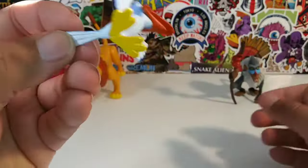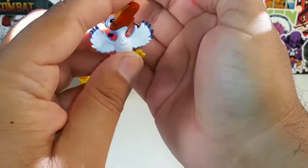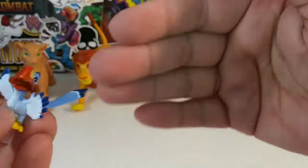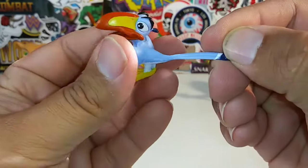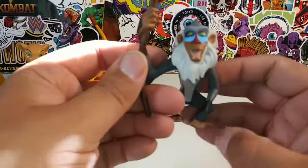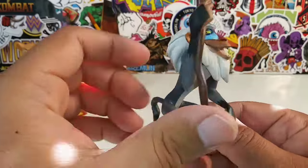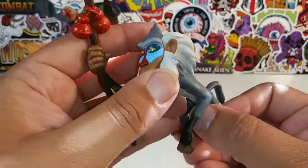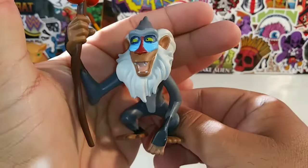Here is Zazu, looking very Zazu-esque. He is rubber — a rubber bird, like a rubber chicken. There he is flapping his wings. Apologies for the light coming in through my window messing up the review. And this right here is Rafiki — I remember his name now! He's a kind of hard rubber, bendable figure. There's no articulation on Rafiki at all, but he's a very nicely done Rafiki.